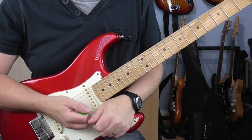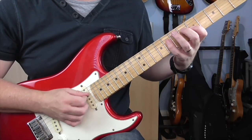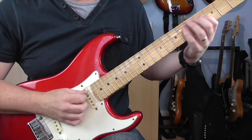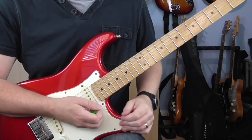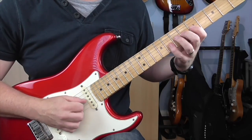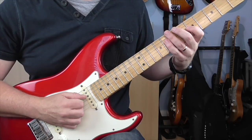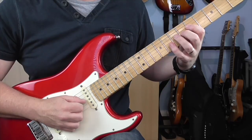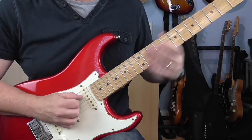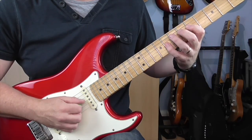For the instrumental bridge section, we're going to go back to the chorus riff. You get the first two bars like you do in the verse, then you play the first bar again, and then on the fourth bar you cut it off. I'll just play you the last bar.